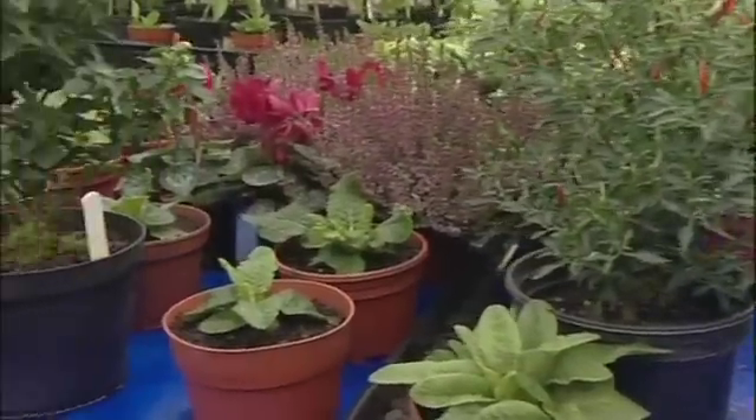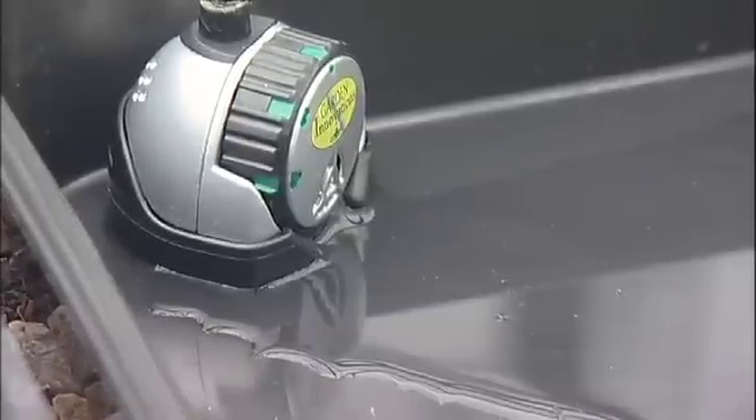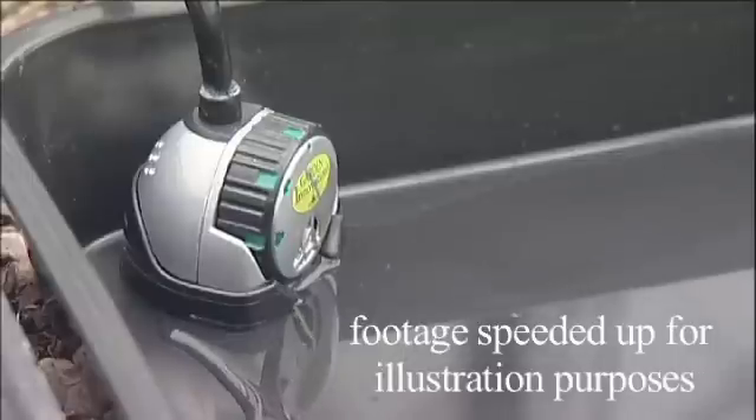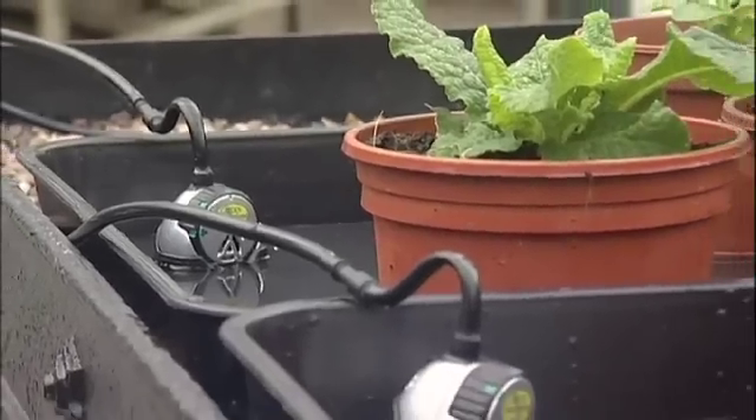Then fill the reservoir with water. At this stage, plant food can be added to the water. Open the water supply — the tray will now start to fill to the water depth at which you've set the water depth sensor window. When this is reached, the Smart Valve will shut off the flow of water from the reservoir.